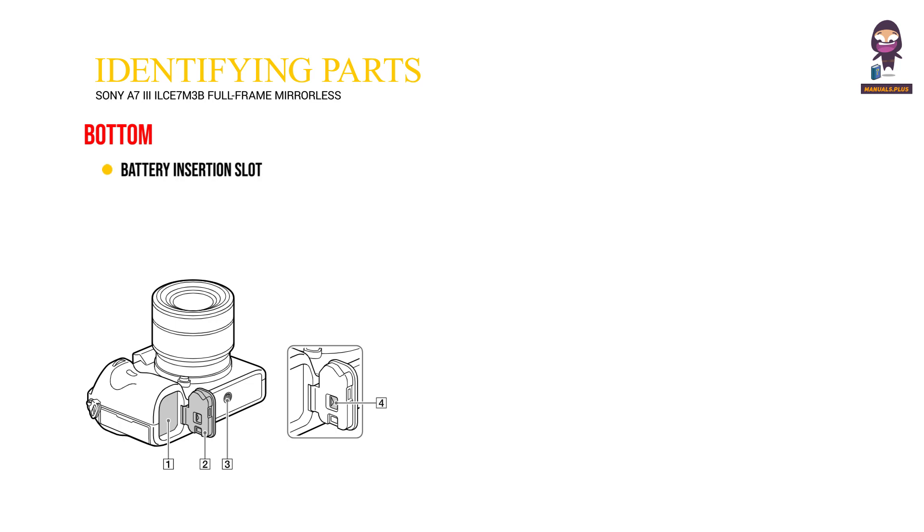Bottom. 1. Battery insertion slot. 2. Battery cover. 3. Tripod socket hole. 4. Battery cover release lever.